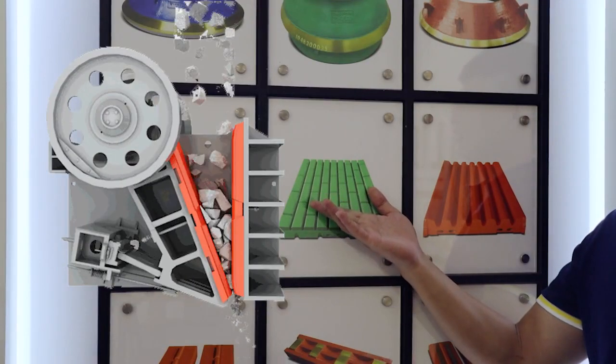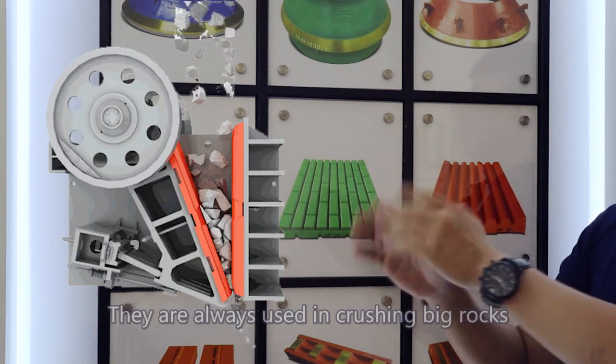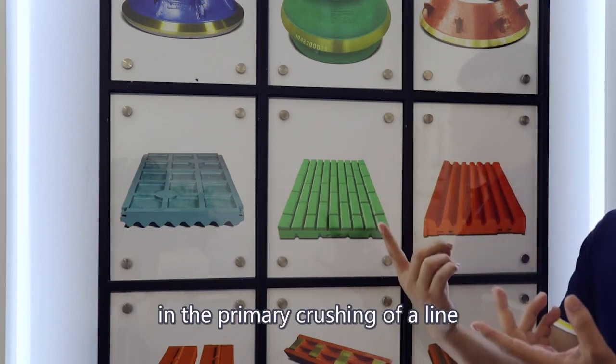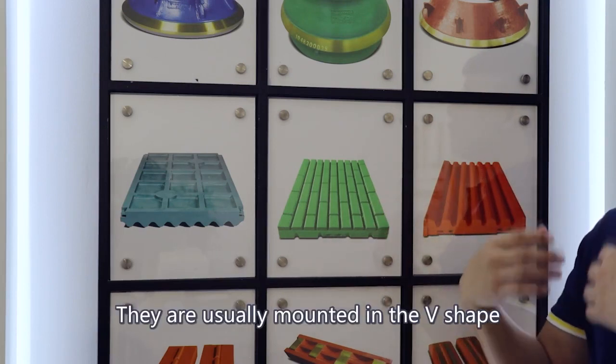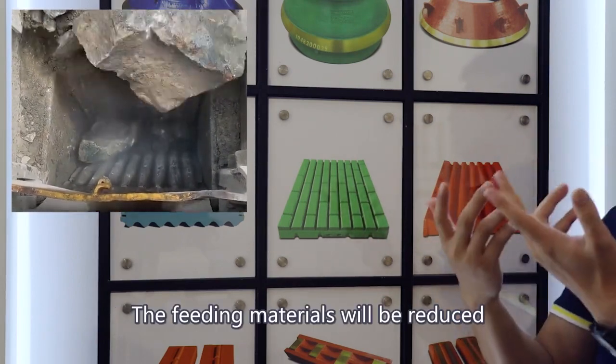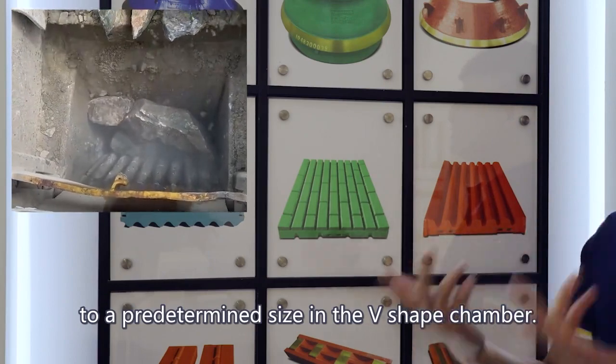First, the jaw crusher wear parts, featuring a fixed jaw plate and a mobile jaw plate. They are always used in crushing big rocks in the primary crushing of a line. They are usually mounted in the V-shape in the jaw crushing chamber. The feeding material will be reduced to a predetermined size in the V-shape chamber.